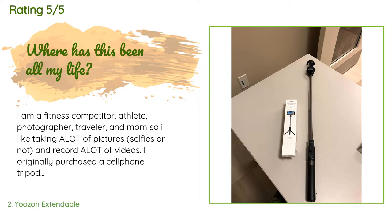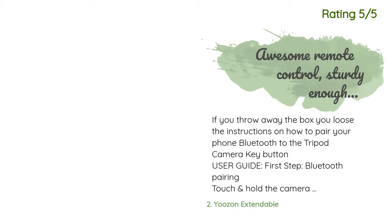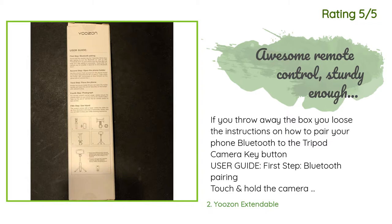"The build is amazingly sturdy, and the height extends about 30 to 32 inches — the perfect distance to get great shots." Another happy customer said: "If you throw away the box, you lose the instructions on how to pair your phone's Bluetooth to the tripod camera key button. User guide — first step, Bluetooth pairing: touch and hold the camera key — the little black button that slides in and out of the tripod — for three seconds until its blue light flashes. Go to Settings > Bluetooth and look for the YOOZON S10 and choose to connect. If the pairing is successful, the blue light will remain on."